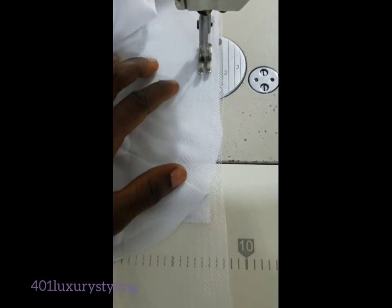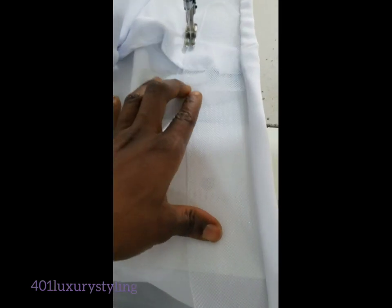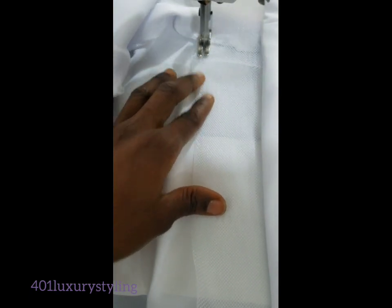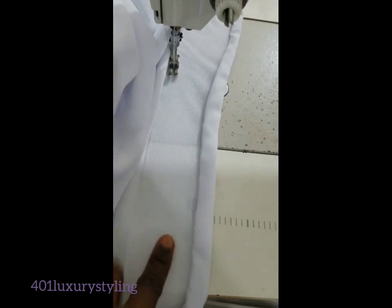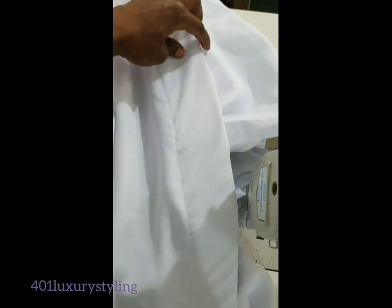Maybe your peplum, your sleeve, your skirt, or whatever — then you turn it inside like this. Just watch what I'm doing carefully. A crinoline is used to get a structure or a bouncing effect on garments. It is used on children's wear, mommy dresses, even bridal.